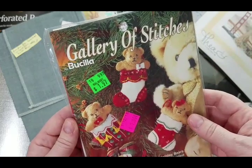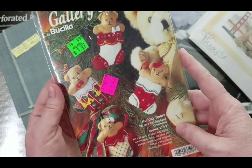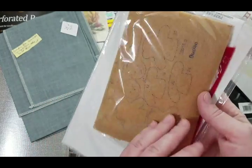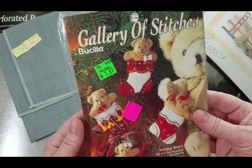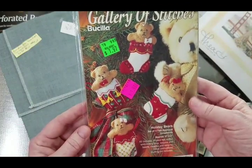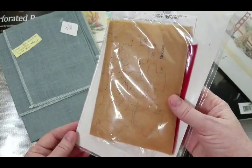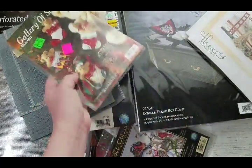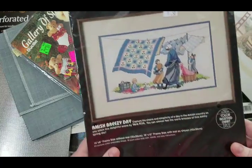I also decided to try donating some stitched projects — I found these Bucilla holiday bears felt ornaments, about two by two inches, all pre-cut pieces. I've never done any of them so it's going to be interesting to try. It seems to be from 1995 and it hasn't been opened yet — all the stuff is still included.